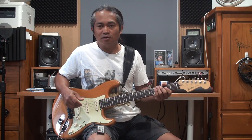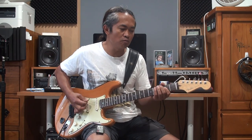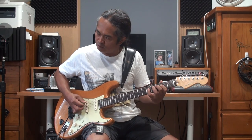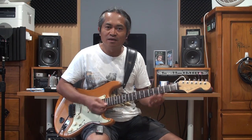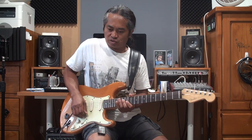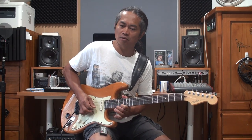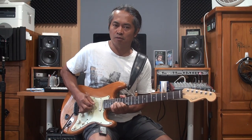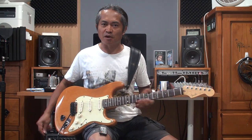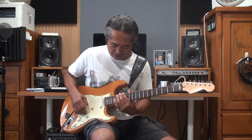So if you play a rocky type of rhythm, like this for example, then I would use bridge pickup. And if I do a more aggressive solo, same thing — I'd also use bridge pickup. So if you play sweet and melo type of solo, then I would use neck pickup.